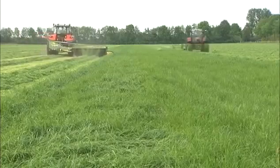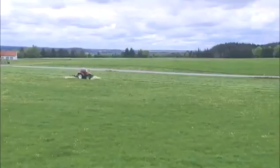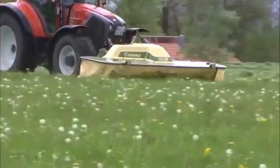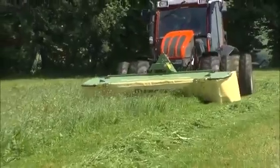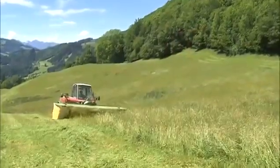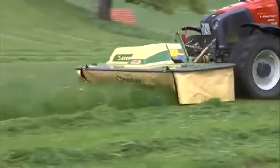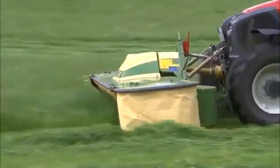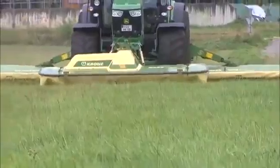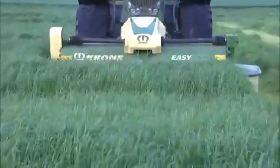Krone — the technology for forage professionals. The Krone EasyCut front-mounted disc mowers are available in three different versions. EasyCut F offers working widths of 9 feet to 11 feet 8 inches, featuring large top hats. EasyCut F with conditioner offers 10 foot 4 inch to 11 foot 8 inch cuts.